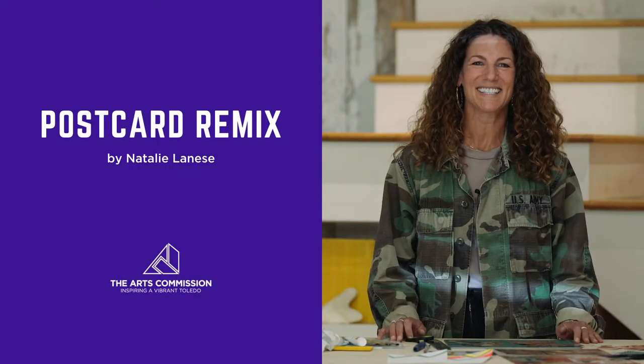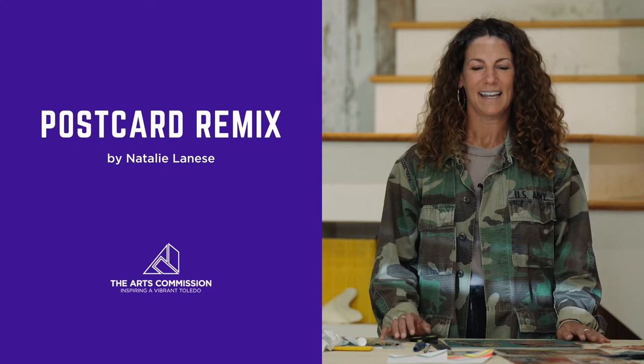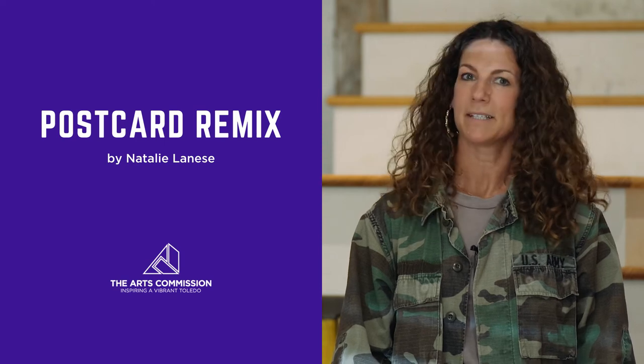Hi, my name is Natalie Linnise. I'm from Cleveland, Ohio, formerly of Toledo, Ohio, and I'm going to teach you today how to make a collage postcard with a painted pattern.